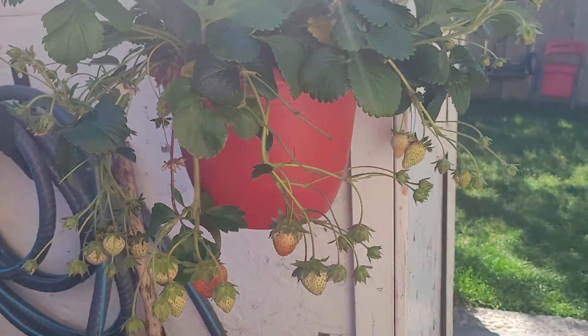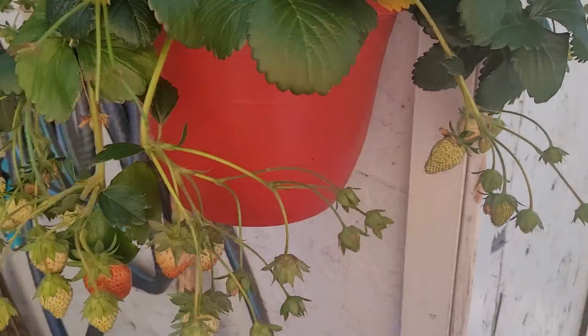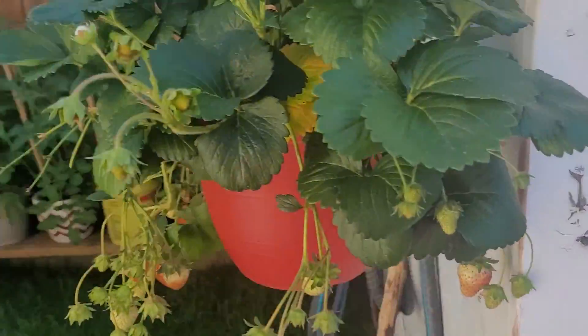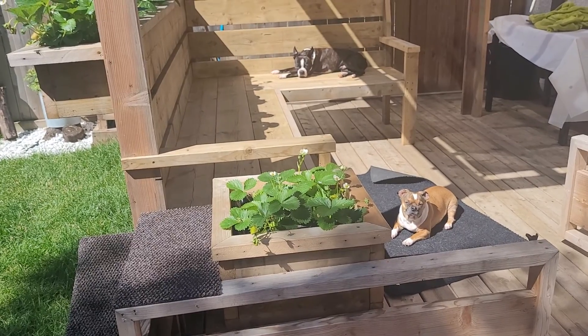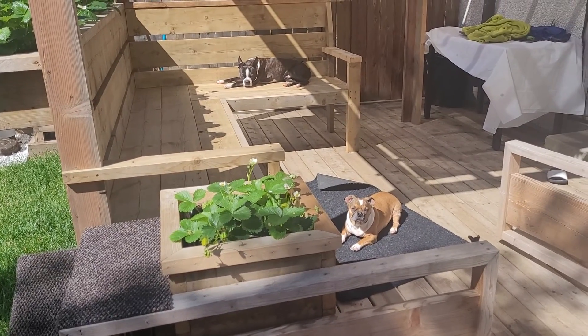On our next video you will see me sharing the strawberry with those three babies. Bye for now, thanks for watching!